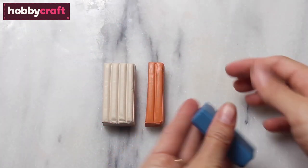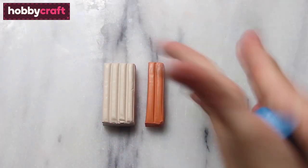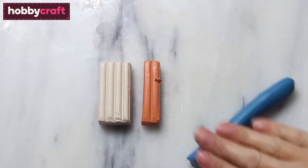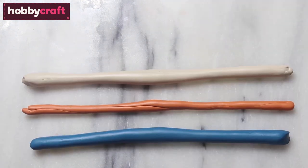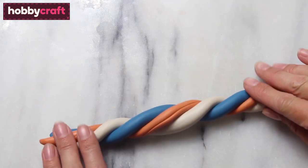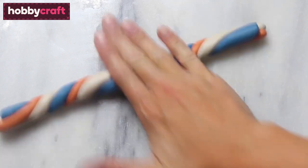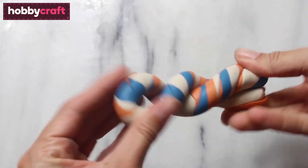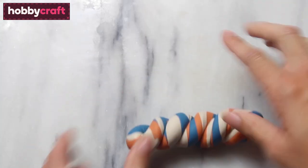To make your Fimo trinket dish, begin by cutting your Fimo into the quantities you would like. You need about 80 grams altogether. Then roll the Fimo into long sausages and twist them together and then roll out into another long sausage. Twist them together again, roll out again, keep going until you get a nice bleed of the colours.